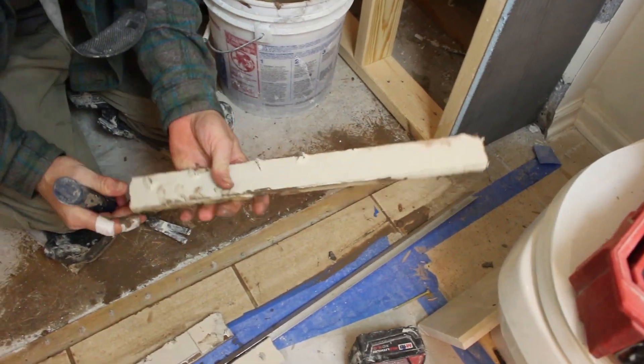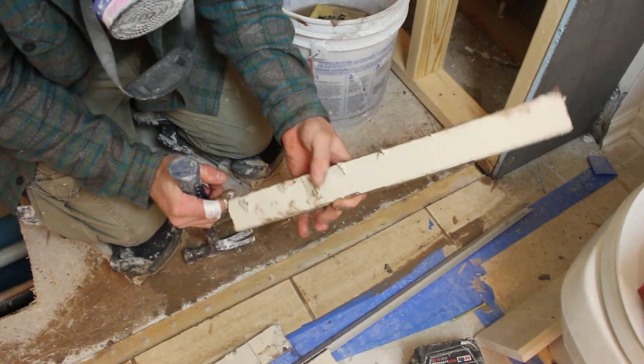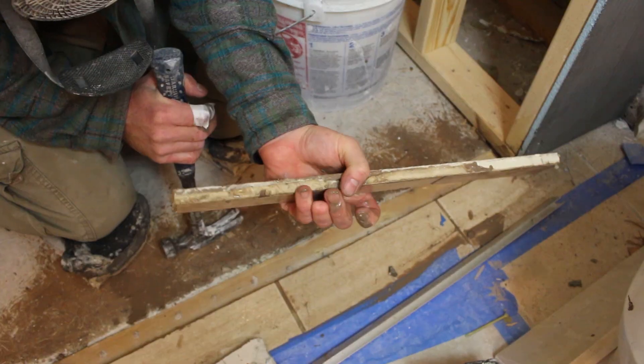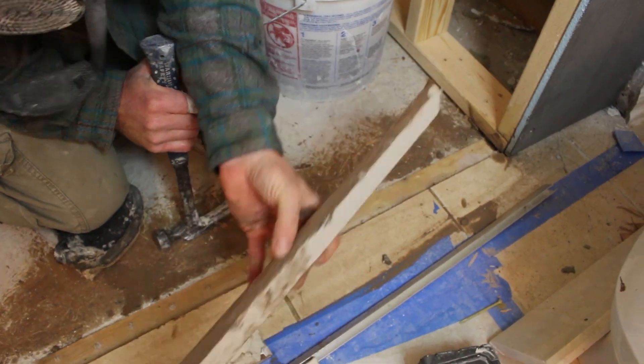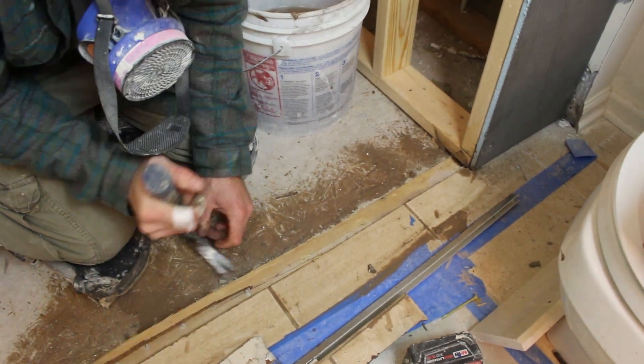So this is not the way you install Hardie backer — they just stapled this stuff in, so it's super easy to get out. You're supposed to thin-set your Hardie backer down, but some people do it the way they want to. So what are your thoughts? Do you like Wedi's lean curb — it's 2 inches wide and 3 inches deep? We feel it makes smaller showers look bigger, but we'd love to know what you think in the comments.